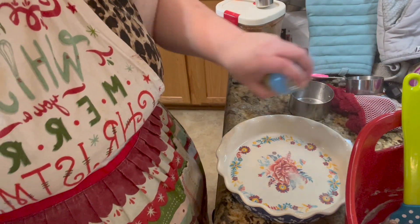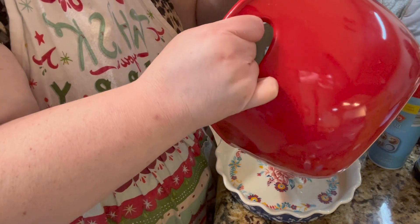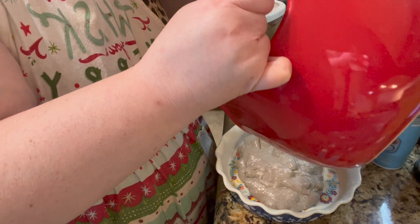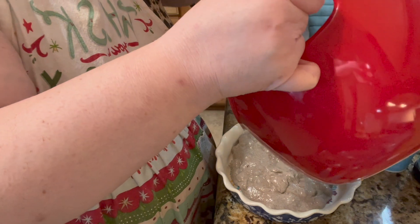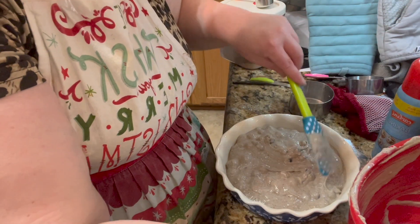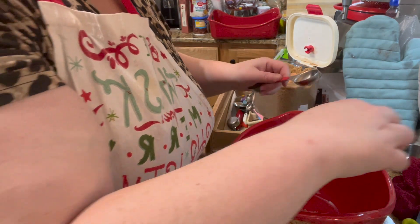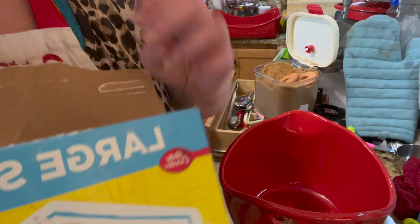I'm going to just spray the pan with baking spray. For the topping: a tablespoon of brown sugar, a tablespoon of vanilla, and a third cup of Bisquick — I'll probably be able to empty this package.